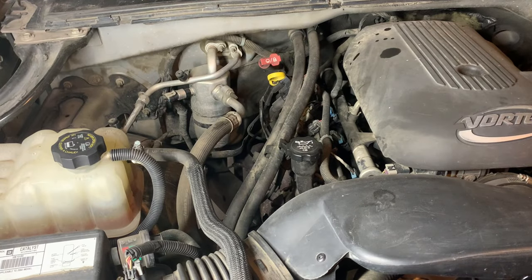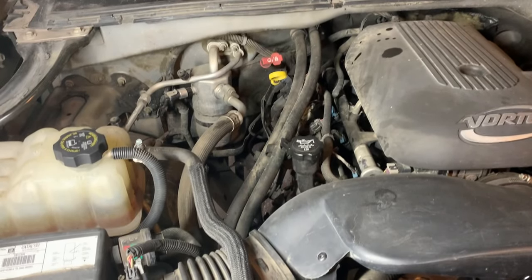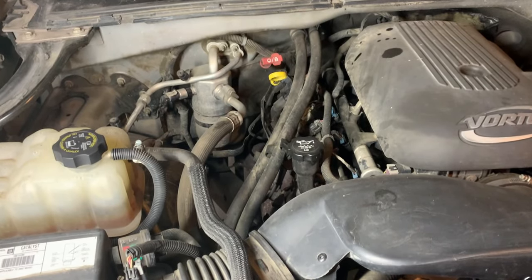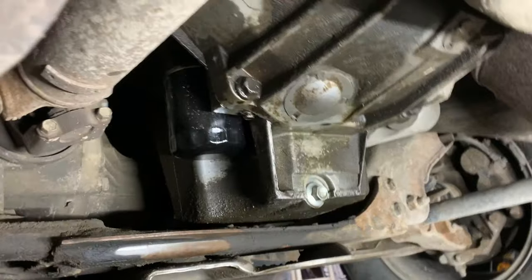Now it's time to start it up, let it idle for about 10 minutes, and then drain it all. Let it idle with the ATF fluid in there for about 10 minutes.